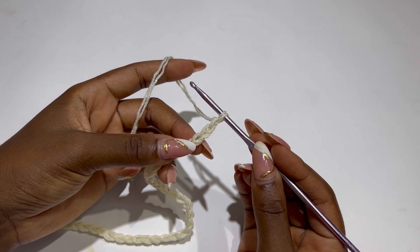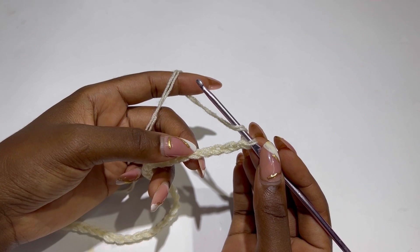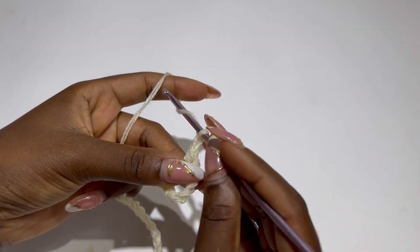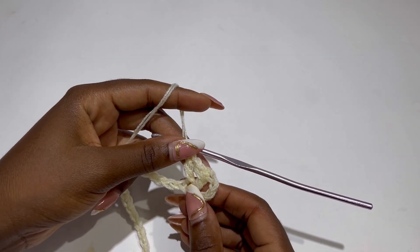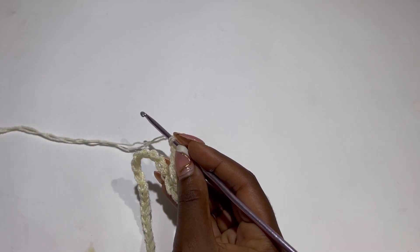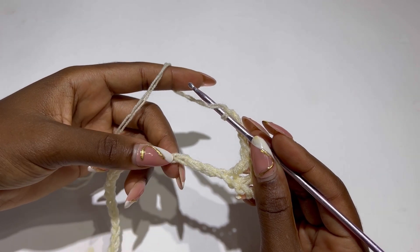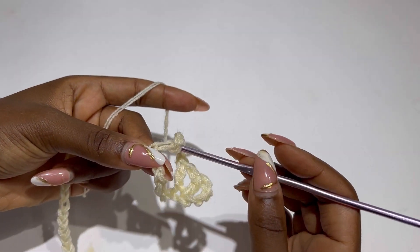After you're done with your long chain, row one: yarn over, skip six chains, and in the seventh stitch make a double crochet. Chain one, make a double crochet in that same stitch — this is a V stitch. Chain five. Skip six chains and inside the seventh chain make another V stitch. A V stitch is a double crochet, chain one, and a double crochet.